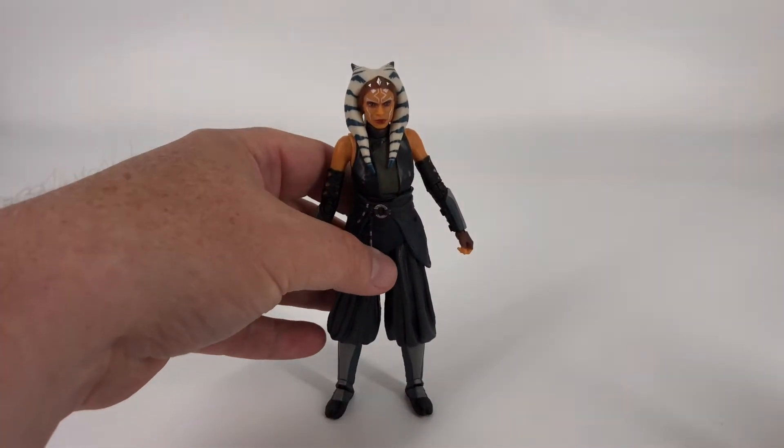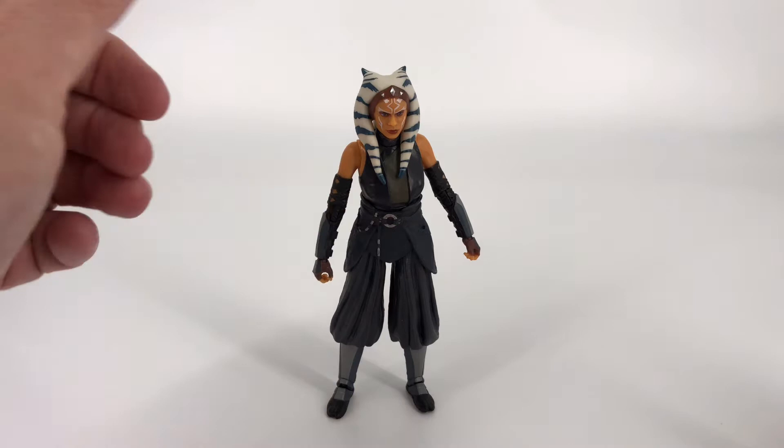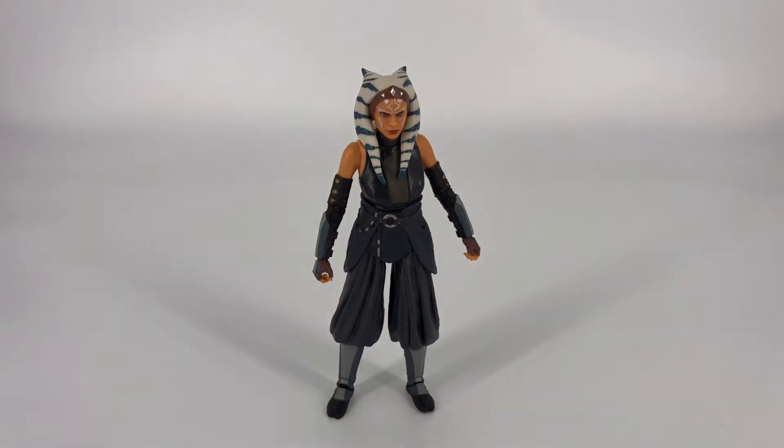So yeah, I think the detail on this figure looks really good. The head sculpt is definitely the highlight of this figure — I think it accurately captures the actress and it looks really good. So let's go ahead and jump into that articulation and see what kind of poses you can get out of this figure.